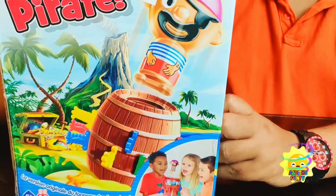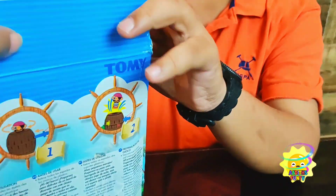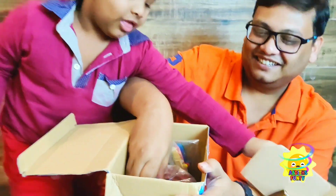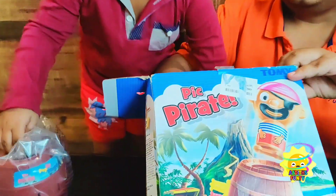Okay, Daddy. Open the box. The box also has a nice little cane on there. Let's see what's inside the box. Wow! I think this is the base. Wow — a giant drama barrel. And I think this is the pirate. And I think these are the swords.